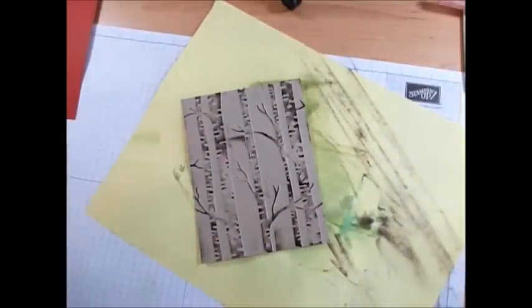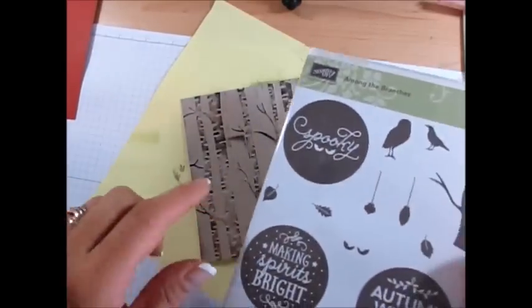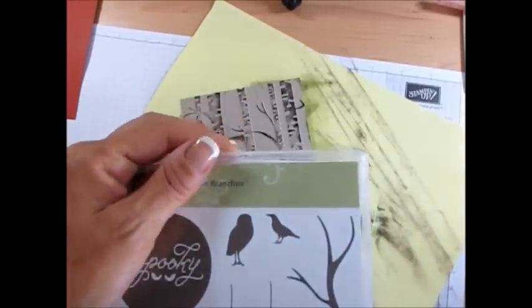Now I use the stamp set among the branch — that goes perfectly with that. We're going to use a leaf.